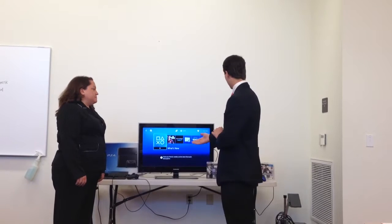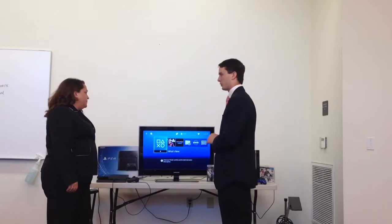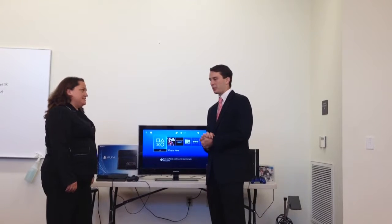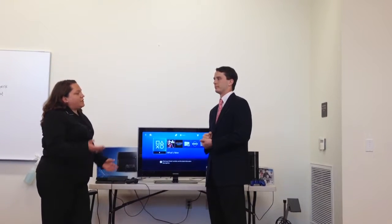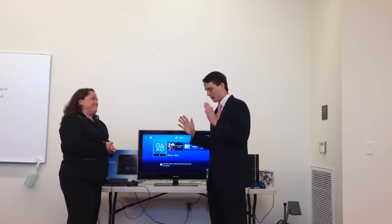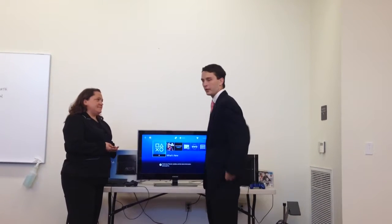I see you're over here at the game consoles — does he want a video game console? Definitely. And do we have a price range for him? I'm looking at around $200 because I'm a poor college student. That's fair enough. I mean, $200 is a lot of money.